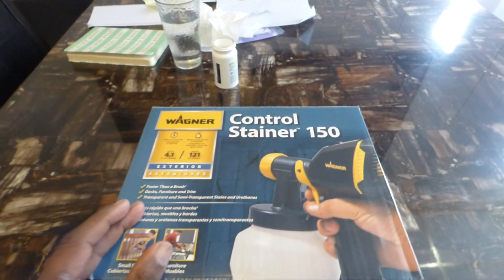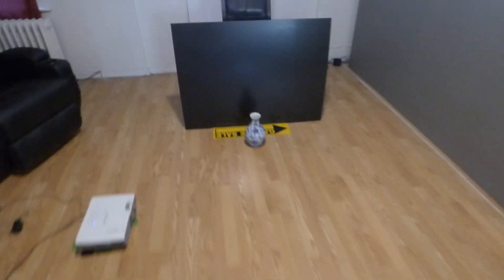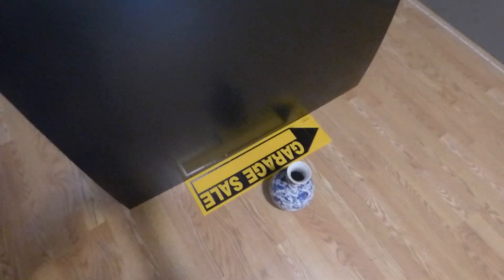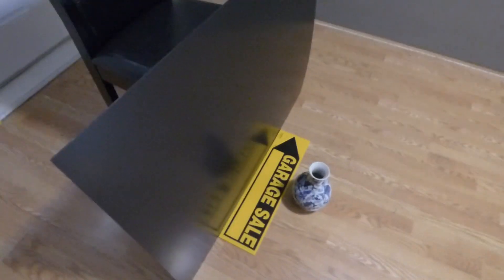As I said before, this kit will come with two quarts or one gallon. It will come with the paint sprayer and the surface. We've got our plexiglass screen set up to show you that the screen is reflective. As you can see, you can see the sign that I have on the floor reflecting off the screen and also the lamp.